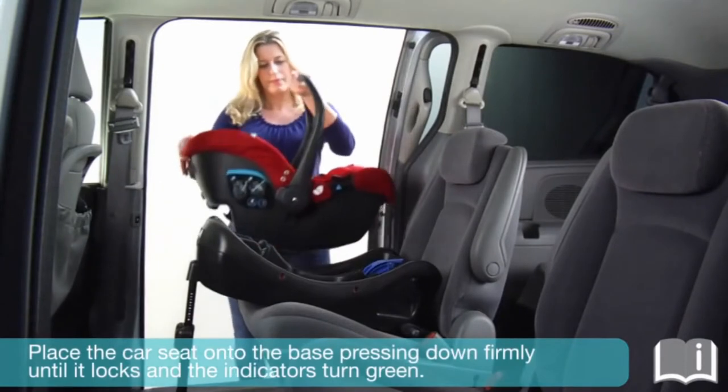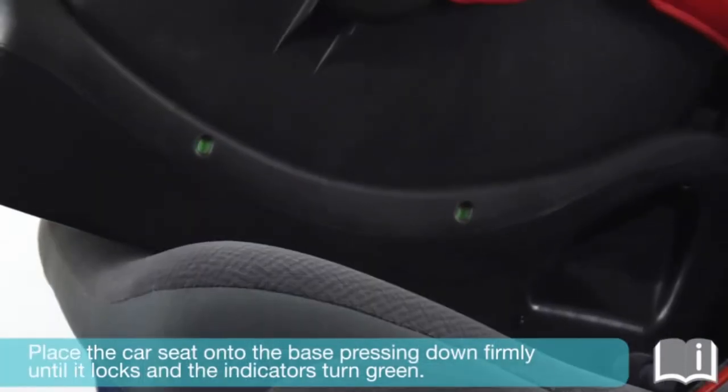Place the car seat onto the base, pressing down until it locks and the indicator turns green.